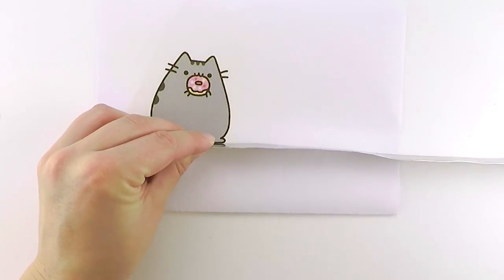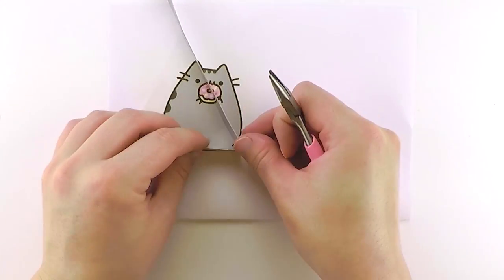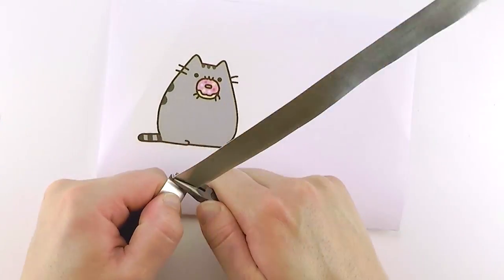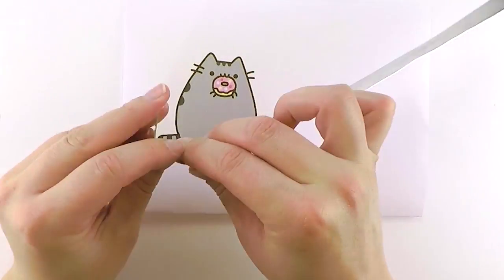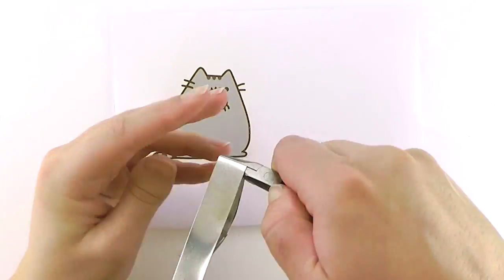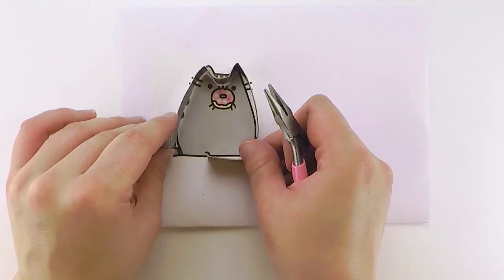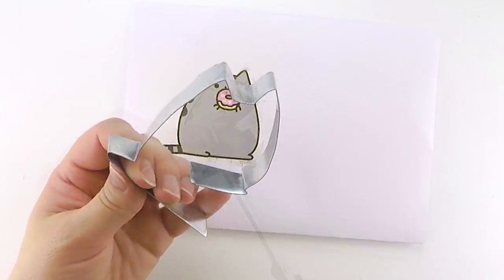Start on a part of the design that is mostly flat, as this will make it easier to close at the end. Then just shape the piece of aluminum using pliers so that it matches the outlines of the image. I found that it doesn't matter if the shape is completely perfect as long as the overall shape is right.